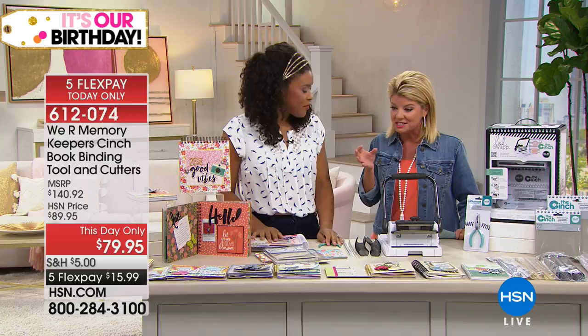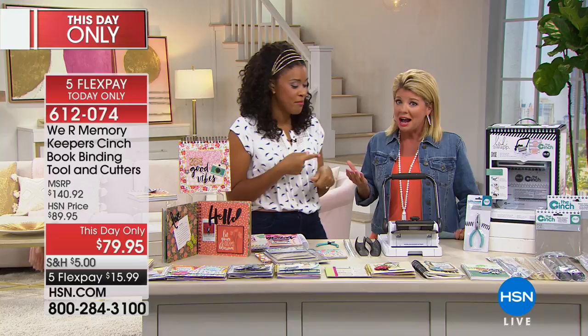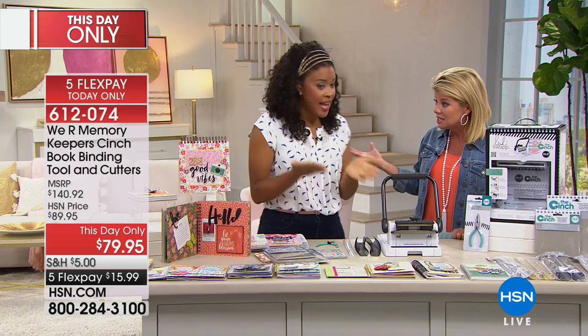We did a quick little preview on this and I thought, okay, this is so genius — for making calendars and journals and notebooks and all of those fun things. She's on it, guys. She's coming for you, she's going to make some books. Otherwise, you've kind of got to go and get it professionally done. Exactly. So tell us what we have here.